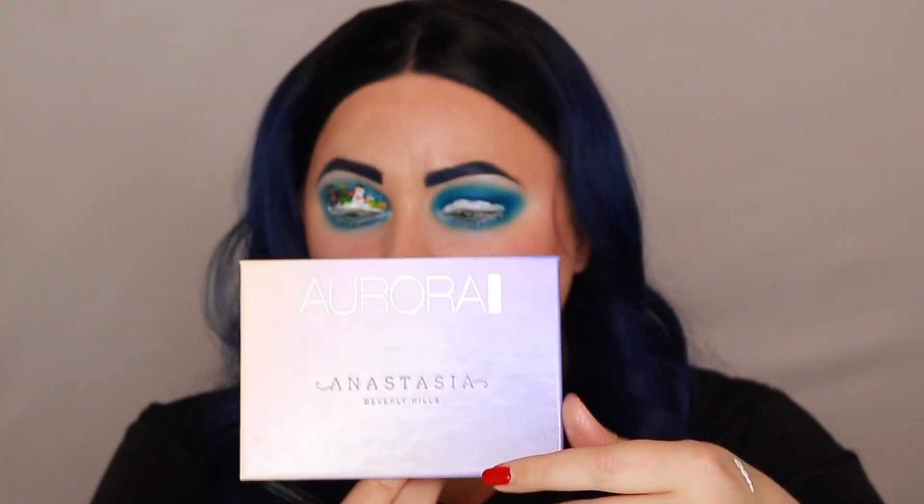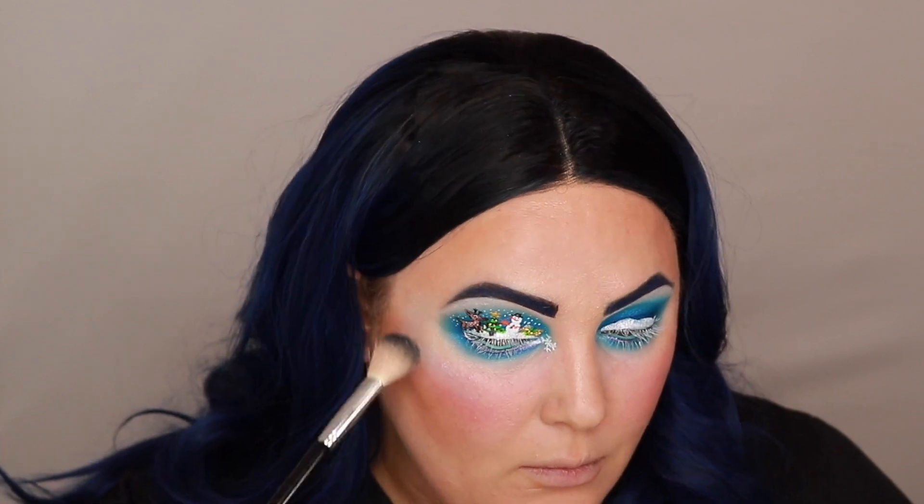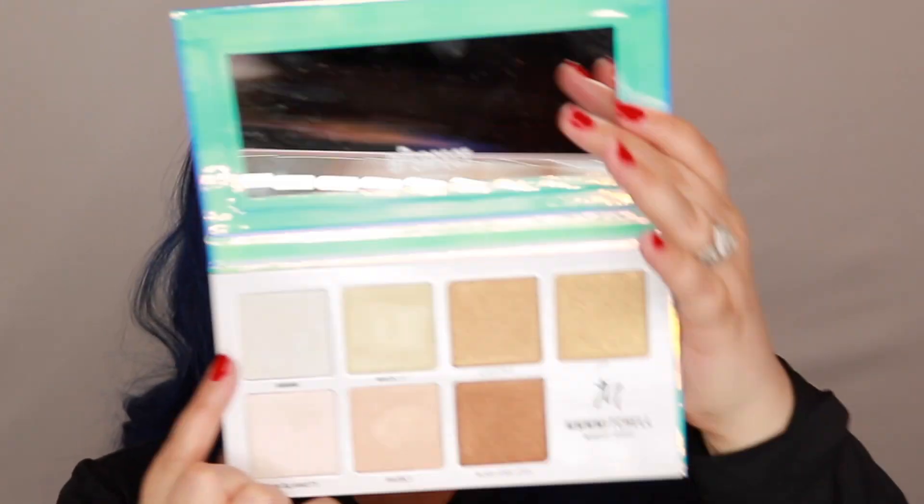I'm going to dip into the Anastasia Aurora Glow Kit and pull out the shade called Orion — I'm going to spray some Morphe setting spray on that before I apply it. I totally forgot blush, so I'm going in with the Milk Makeup in the shade Work. Now I'm going in with the highlight, and then I'm also going to grab just a little bit of this shade called Mama Mama from the Mmmmitchell SubZero Palette and lay that right over top.